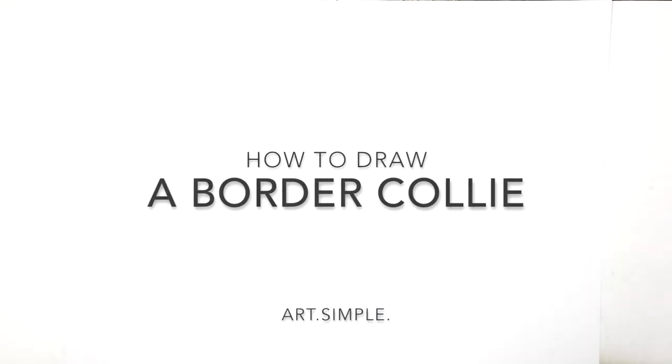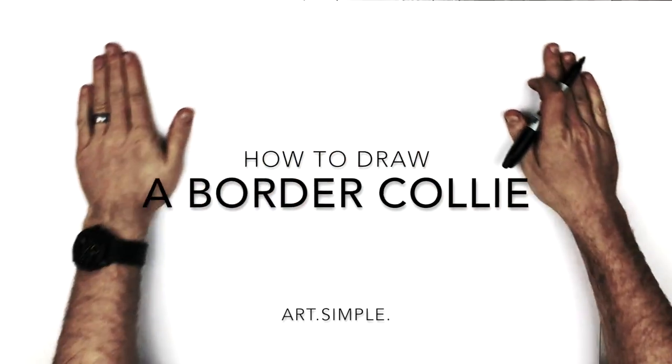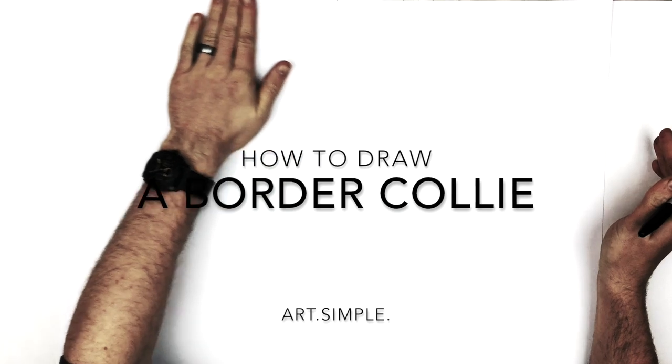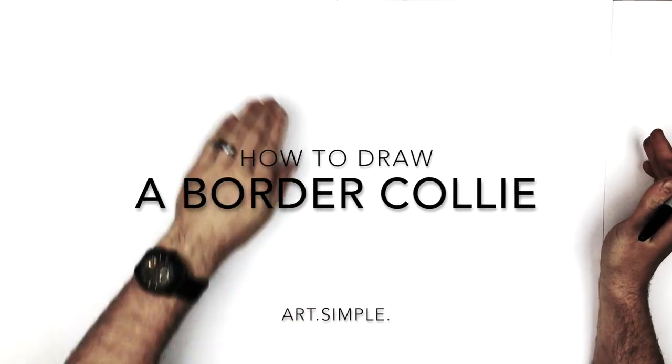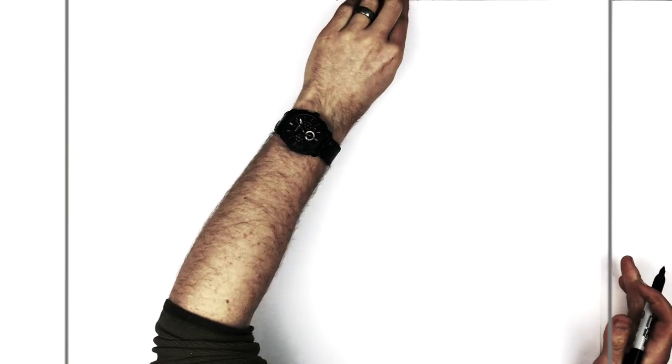Hey everybody, welcome back to another drawing tutorial. So we've got an animal today, a border collie dog. I'm on the landscape orientation page. Remember use a pencil, hit pause if I go too fast. You can always ink after you do pencil, but pencil is way easier to fix mistakes. So definitely recommend the pencil for any of these tutorials.